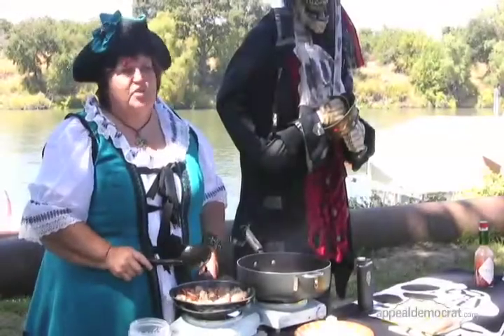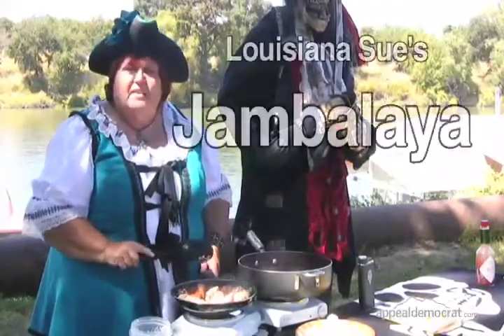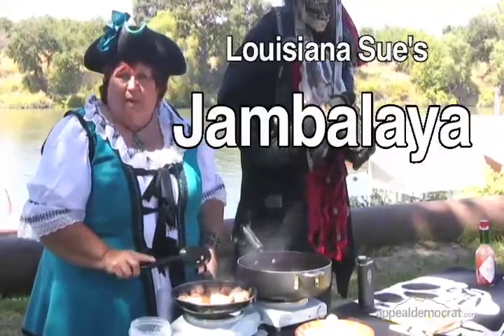Hi, I'm Louisiana Sue and I'm here at the Sacramento River, where I'm fixing a basic jambalaya, Cajun, Louisiana style. It's a sausage and chicken jambalaya.